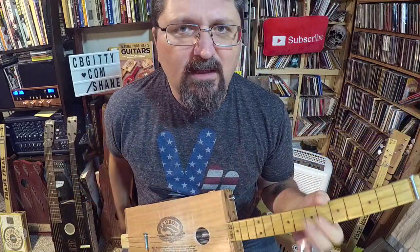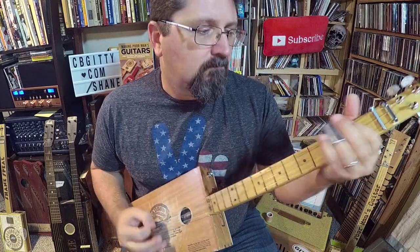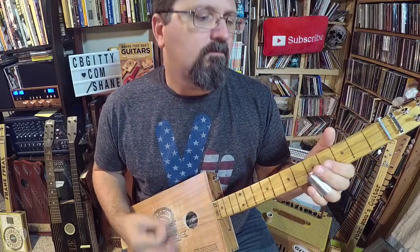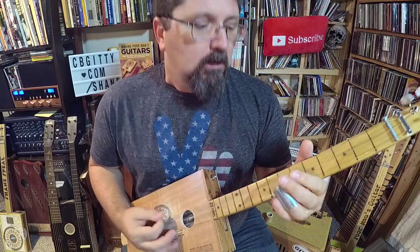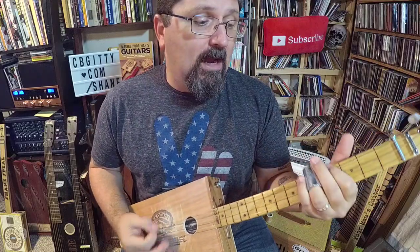I've been able to take a lot of those elements and turn it into a three-string cigar box guitar riff. Here's a taste of what it sounds like.